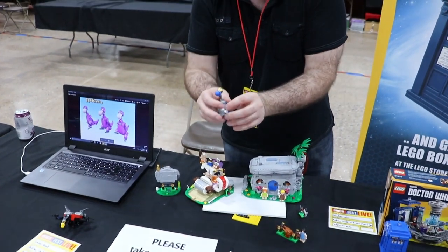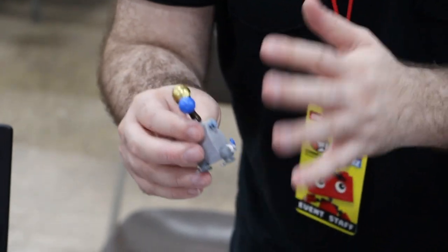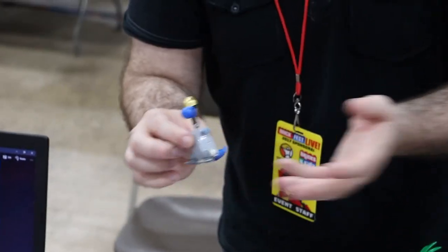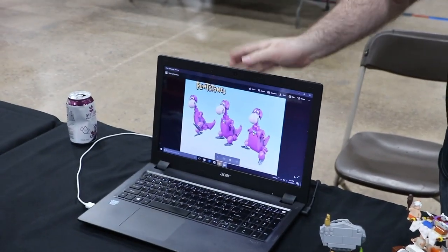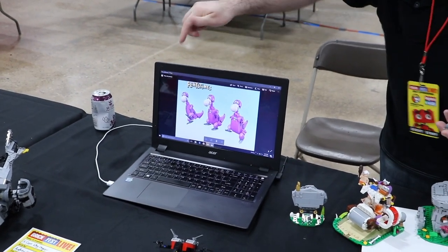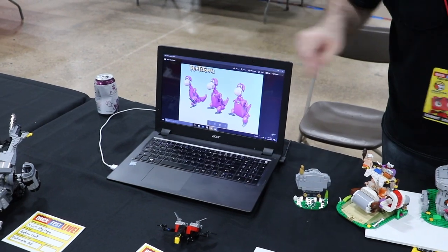I've also got Dino. Now this physical prototype is just in all the colours available, so it's the wrong colours and doesn't have any printing — but this was just to prove it works as a physical model. And then here you've got a render of it showing what it looks like in the correct kind of purple colour, with the printed eyes and some detail on the chest.